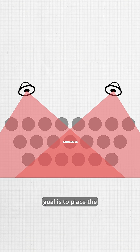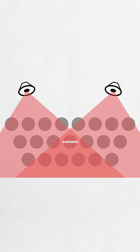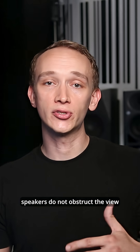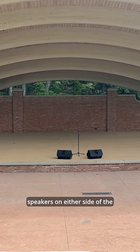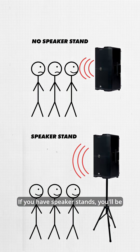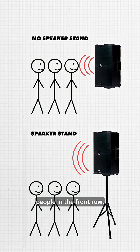When considering speaker placement, your goal is to place the speakers so that everyone in the audience can hear while also preventing microphone feedback. In most live audio contexts, it's also important that the speakers do not obstruct the view of the stage from the audience. To accomplish this, place the speakers on either side of the stage facing the audience. If you have speaker stands, you'll be able to place the speakers higher so that the sound will reach everyone in the audience rather than just the people in the front row.